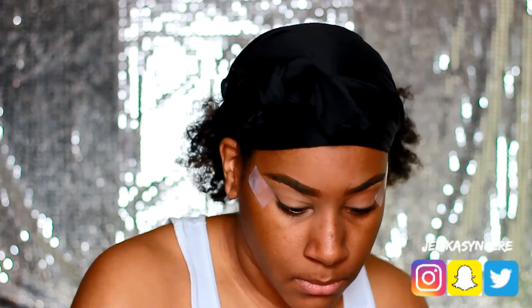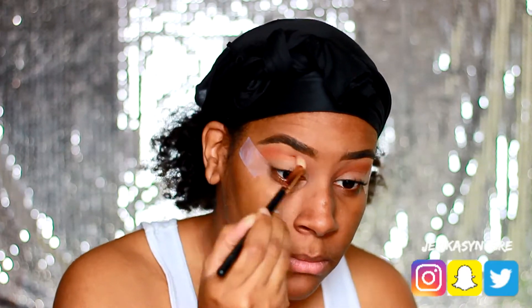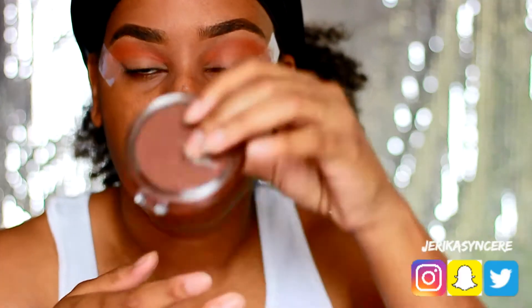The first thing I want to do is use this orange color from the Earthy Elements palette by Milani. I'm gonna blend that on and put that in my crease.